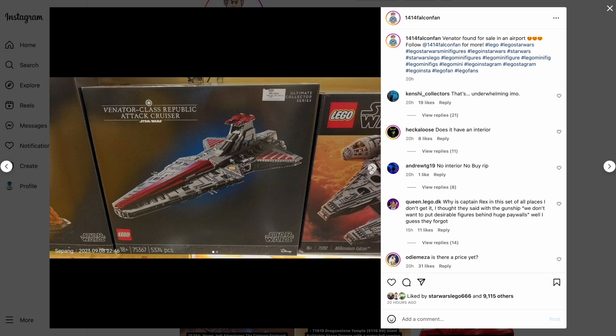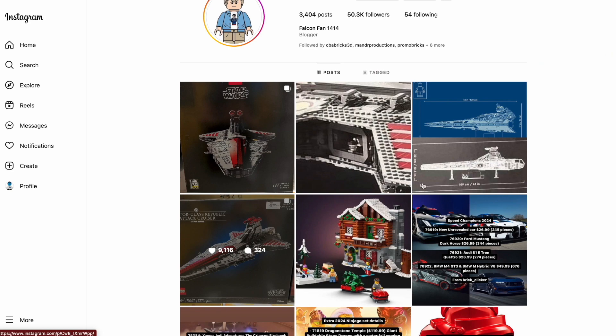For those of you who don't know, the minifigures were leaked a while back: Admiral Yularen and of course the Phase 2 Captain Rex. I made a video about that a long time ago, so check that out when you can.